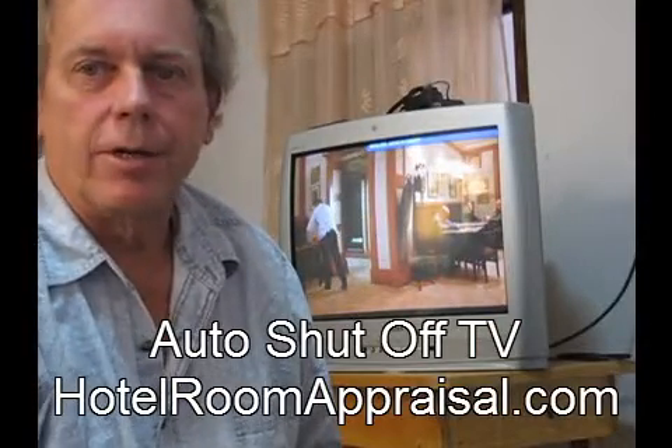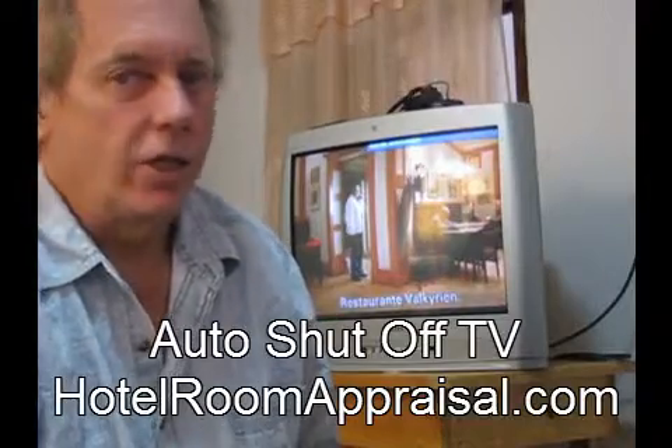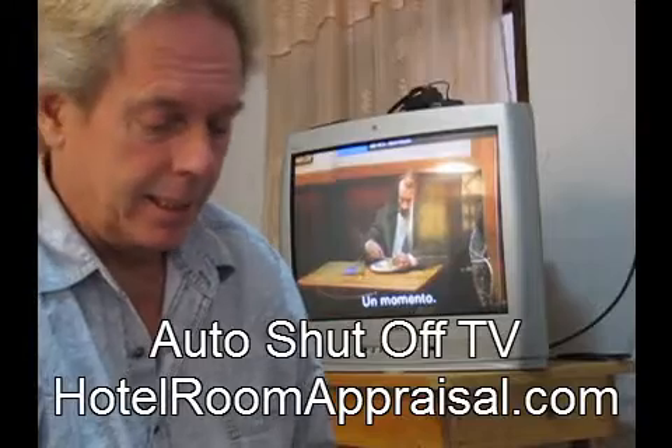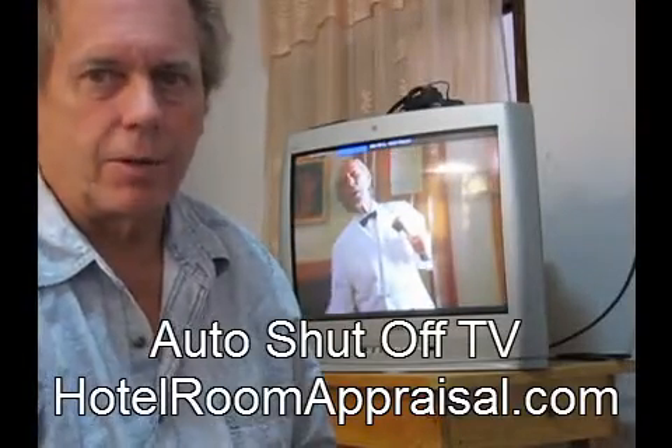I want to tell you, when you enter a hotel and you've got a color TV, or you're sitting at home and you've got a problem — you're watching TV at night while you're in bed — I want you to know there's a button on the modern remotes.